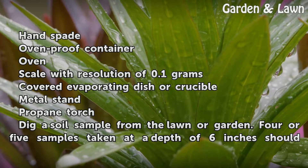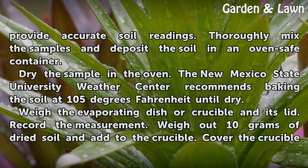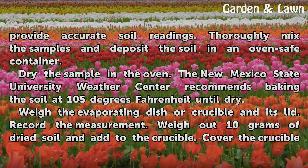Dig a soil sample from the lawn or garden. Four or five samples taken at a depth of six inches should provide accurate soil readings. Thoroughly mix the samples and deposit the soil in an oven-safe container. Dry the sample in the oven. The New Mexico State University Weather Center recommends baking the soil at 105 degrees Fahrenheit until dry.